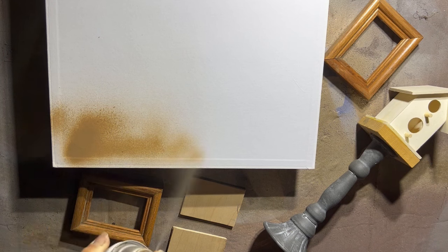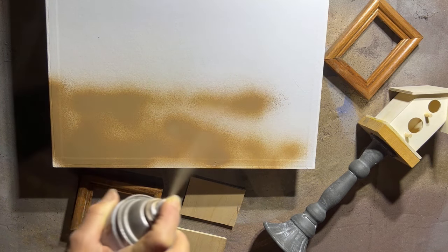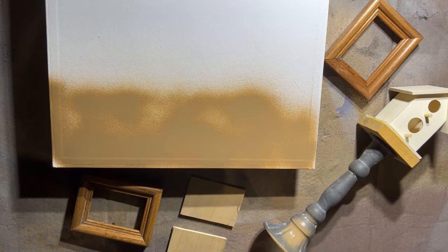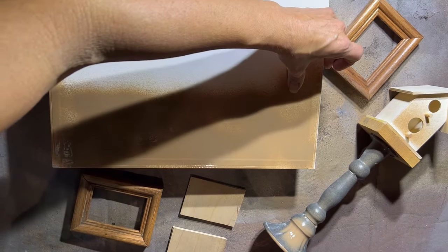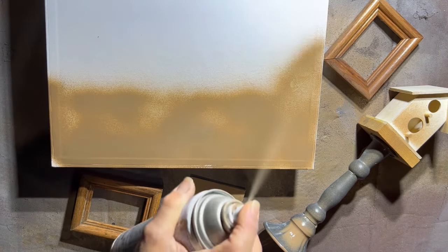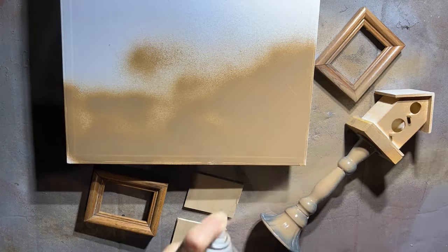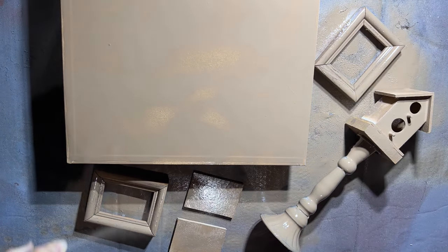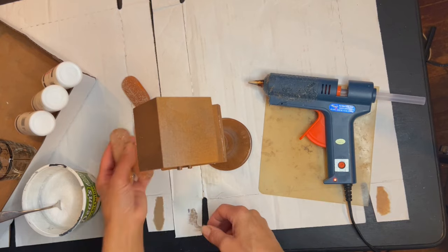Now that my frames are disassembled and cleaned and my birdhouse is cleaned and assembled, they need a good coat of paint and I need to make them look like gingerbread. I use two different colors of spray paint to achieve my gingerbread color. There's a video where I show you how to do this and I will leave the link in the description box below.